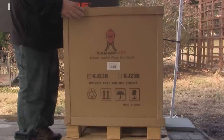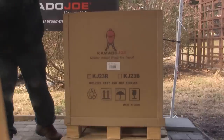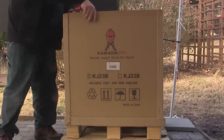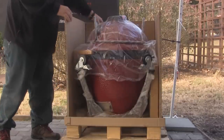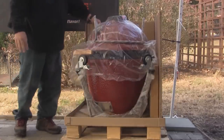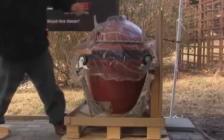After you've removed the retaining straps from the box, you simply lift the lid off and set it aside. Then each of the four walls of the box will lift right out, making it very easy to access all of the items inside.